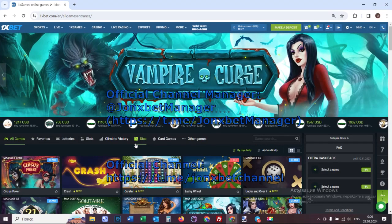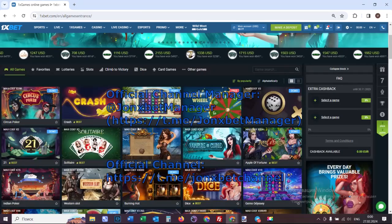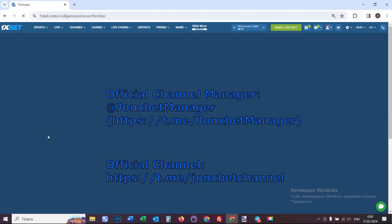Hello friends, I start a record proof video for you. Check it, this is 1xbet. Now I open a symbol game.